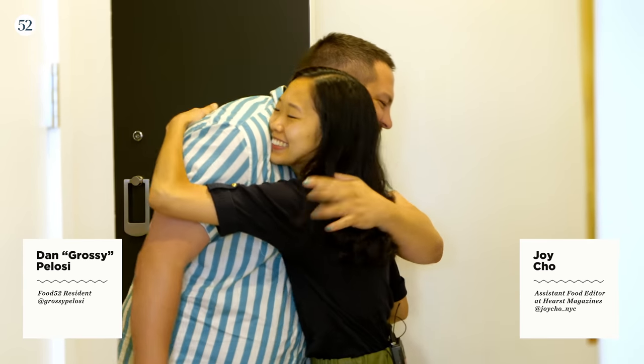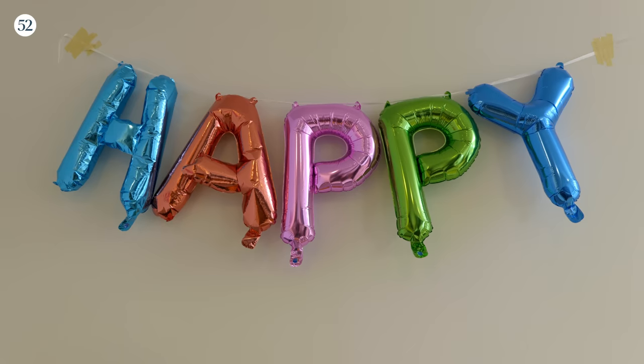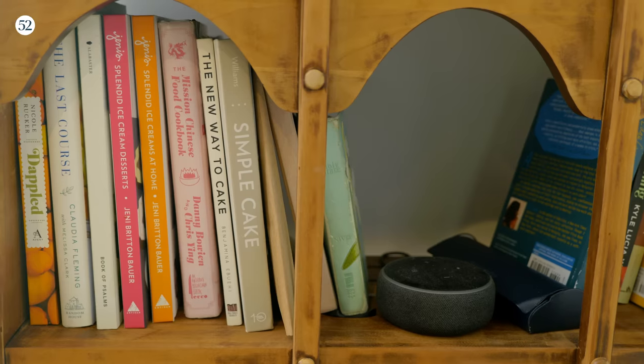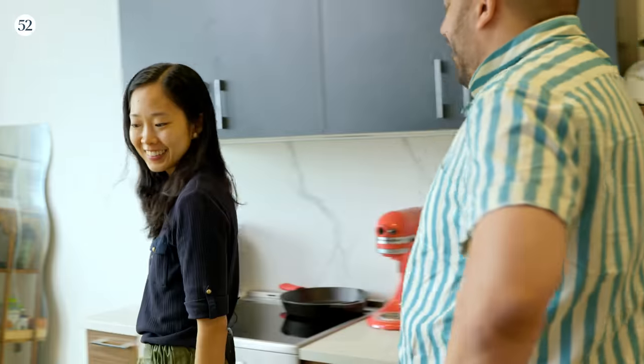Hi! Thank you for having me. I'm so glad to be here. This is gorgeous. Yeah, welcome to my little home. Welcome in. Wow, awesome.